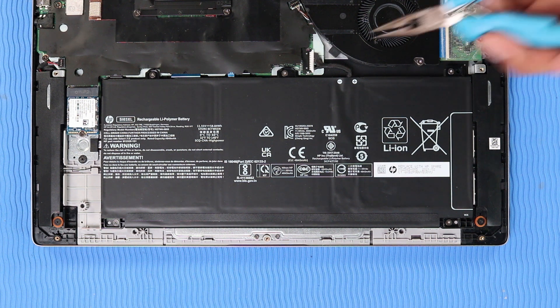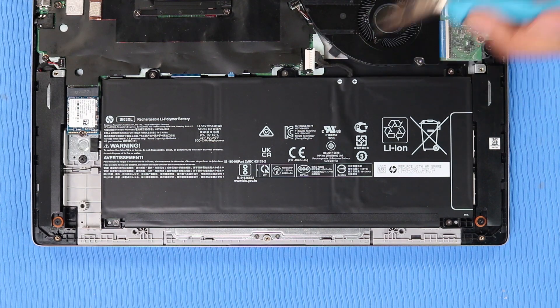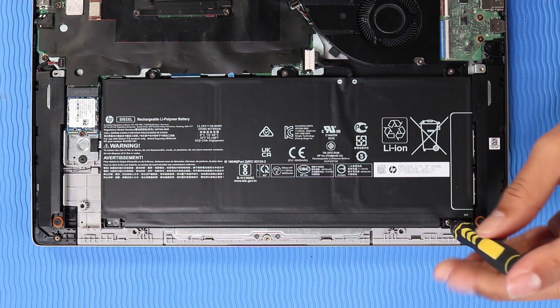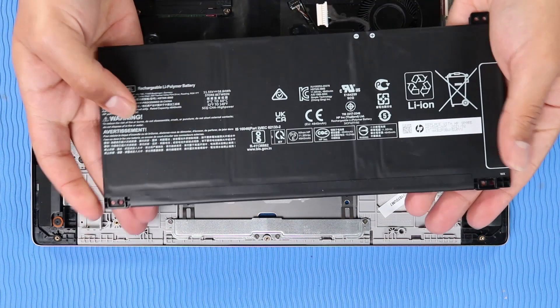Removal: Disconnect the battery cable from its connector on the system board. Remove the five P1 Phillips-head screws that secure the battery to the top cover. Lift the battery off of the alignment pins on the top cover and remove.